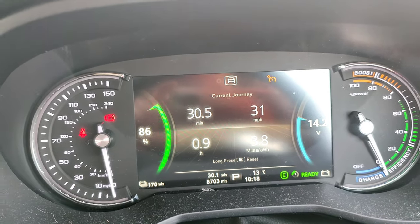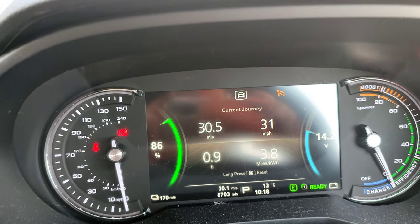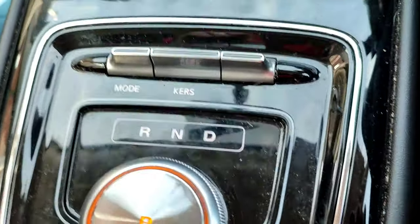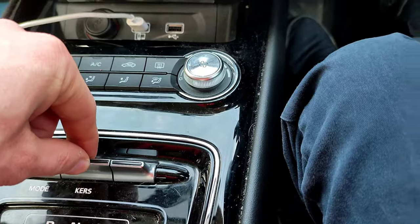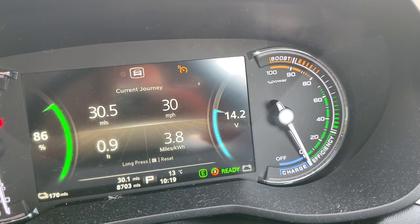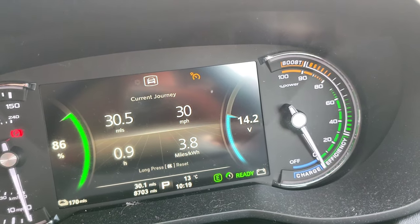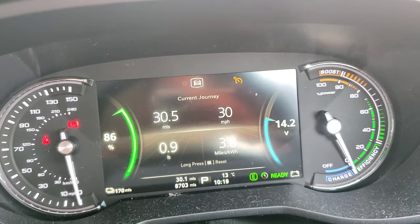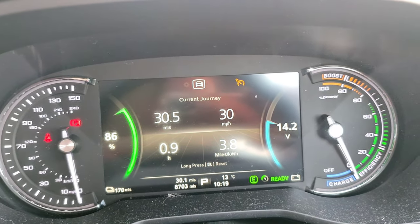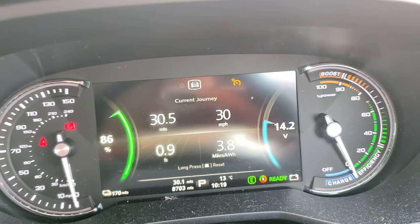Okay, so this is the first way of driving: 3.8 kilowatt-hours, I did 30 miles using no regen whatsoever. If you use this button, 3 is the most aggressive braking, but when you press it down to 1 it's more like cruising — the car does not slow down much and doesn't use much energy when you take your foot off the accelerator. That's not bad, however let's try the other one with regen 3 and see if there's any difference.